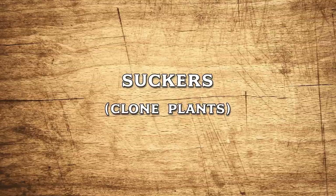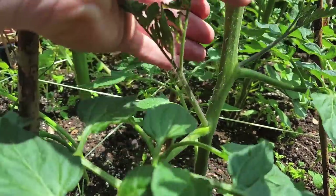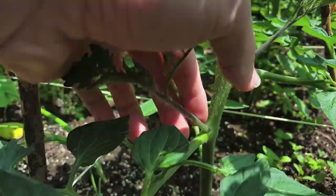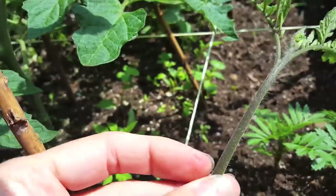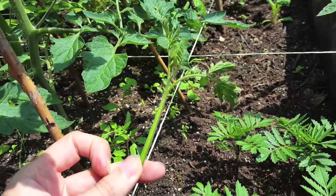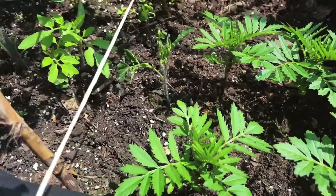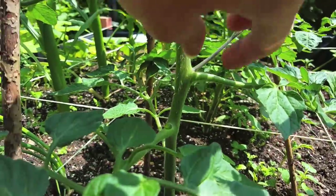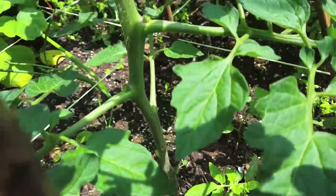That takes me to my tips on removing suckers and cloning plants. As you can see there's new growth coming out of the pit of this branch — these are called suckers. They usually grow out at a 45-degree angle, so it's easy to identify which branch is which. Just pinch them out with your thumb, but make sure it's a really clean cut because you can open the plant up to more diseases. Other than the fact that these can suck out nutrients from your main plant, the cool thing is you can put these straight into soil and they will grow into an exact clone of your original plant. If you have a determinate bush variety I wouldn't recommend removing these, but when growing indeterminate varieties I always pinch them out.